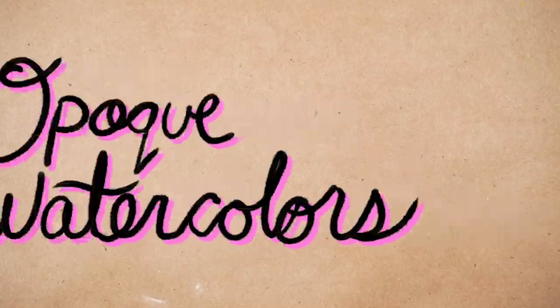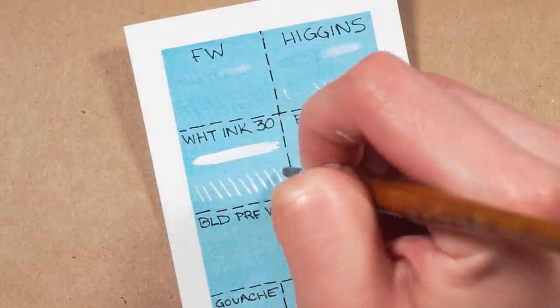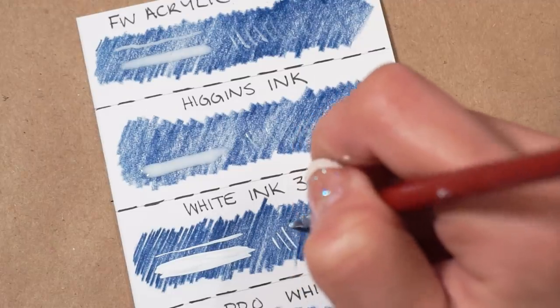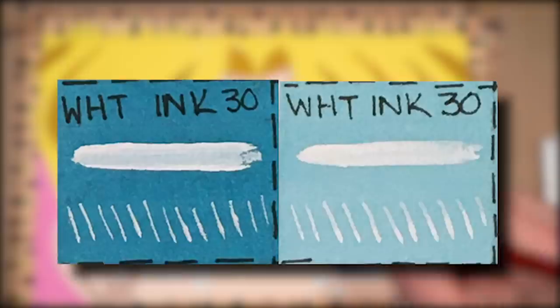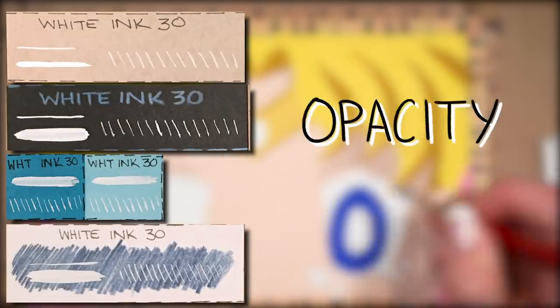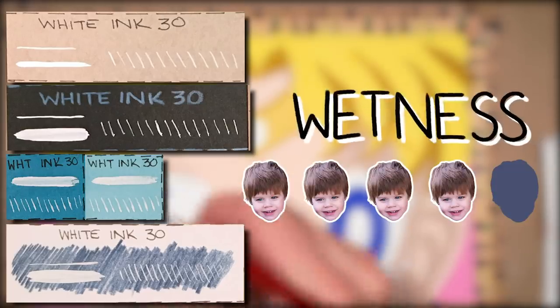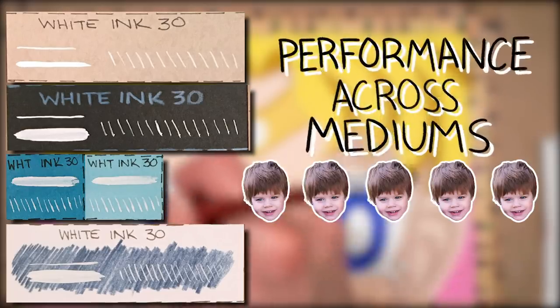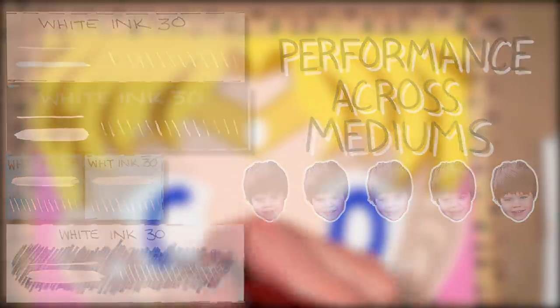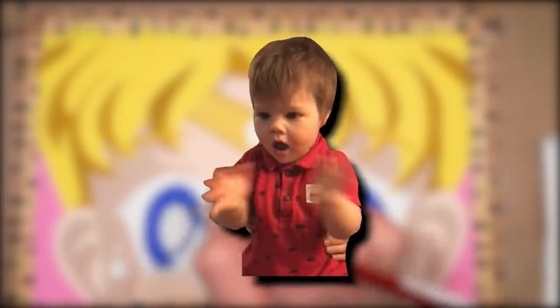You've been voted off the island. Now we're getting into the opaque watercolor type white highlights. First up is the Kuretake White Ink 30. It performed worst on the watercolor paper, but it actually performed really well on the black paper, the tone tan paper, and on top of colored pencil. It didn't even perform horribly on the watercolor paper — you can just tell the extra liquid was absorbed, so it's not as opaque as on other papers. Opacity: 4.5 out of 5 smiling babies. Smoothness: 5 out of 5. Wetness: 4 out of 5. Performance on mediums: 5 out of 5.